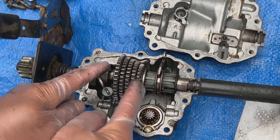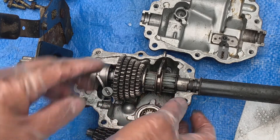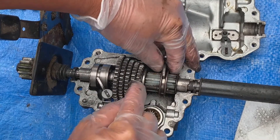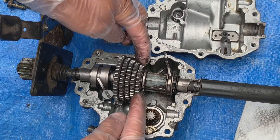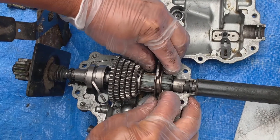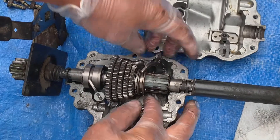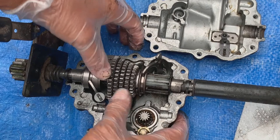The speeds are selected with this ring here and this selector here. As this moves in and out, it selects a different one of these rings. Out in this direction, it's picking this ring here. And as it slides its way down, it eventually locks this one in here.